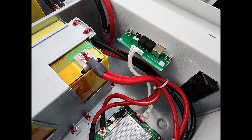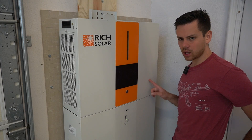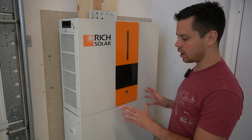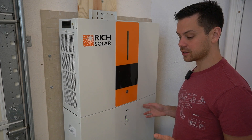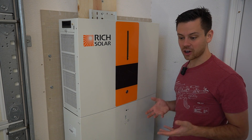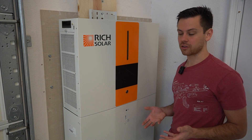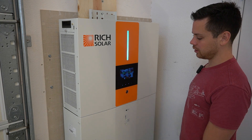The build quality of these batteries on the inside is just as good as any other server rack battery — it's actually pretty impressive. Something I do like about this system is it has autonomy, just like an LV6548. If solar power is available and these are charging, it will turn on the inverter's output, which is a very basic feature that a lot of solar generators lack. There's a big button on the front and this is how you turn it on.